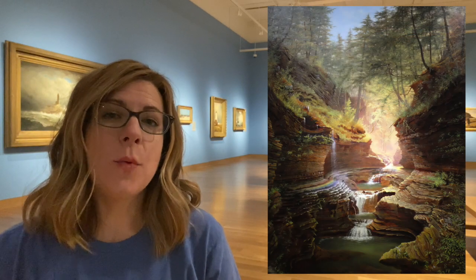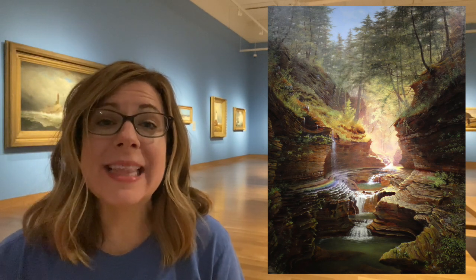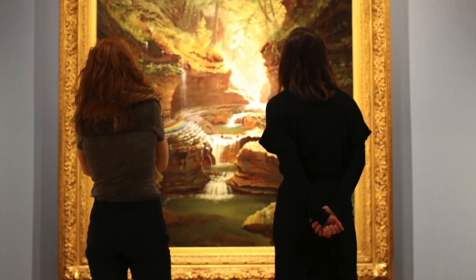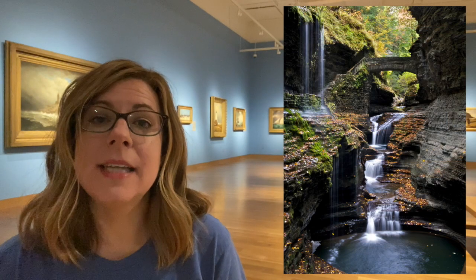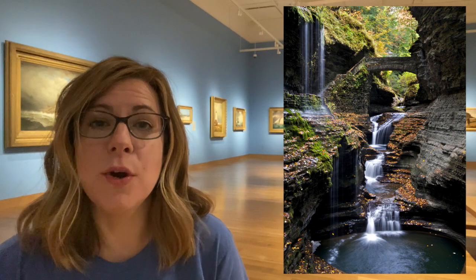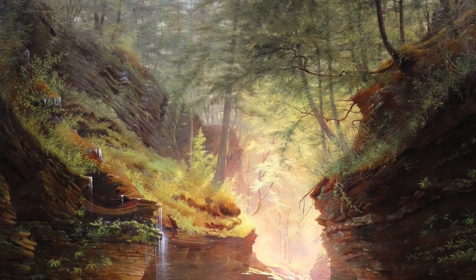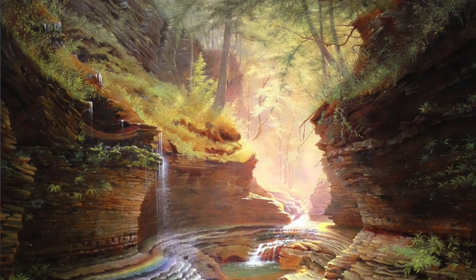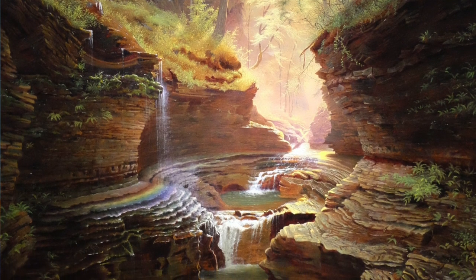This is Rainbow Falls Watkins Glen New York painted by James Hope. James Hope isn't a very famous artist, which doesn't matter at all. Most of the visitors to the museum tell us that this is the artwork they enjoyed experiencing the most. It's fun to walk towards in the gallery because of its large scale — you feel as if you may walk right into this very place. This is a real place; this is Rainbow Falls in Watkins Glen New York as it looks today. Hope uses a one-point perspective with a vanishing point to draw our eye into the center of the painting. As you look around, you may discover a rainbow that he painted on the rocks right below one of the waterfalls. This painted rainbow was what inspired your painted rocks art project today.